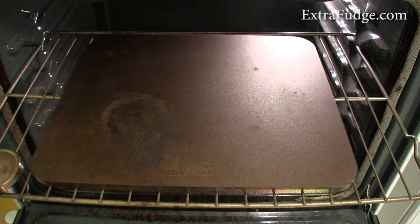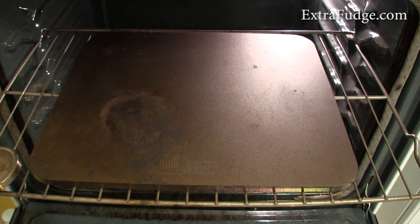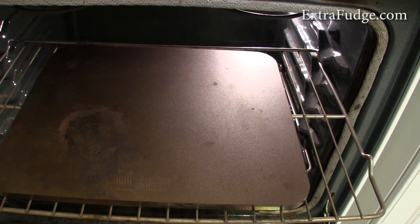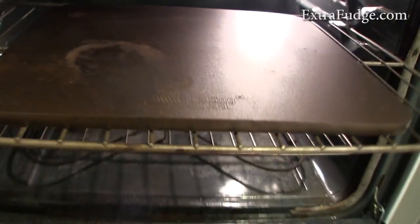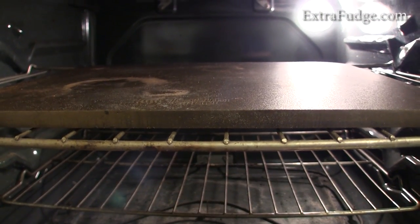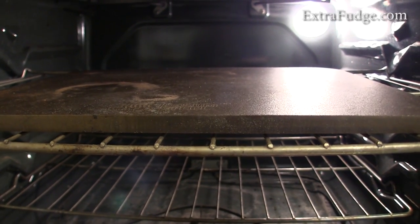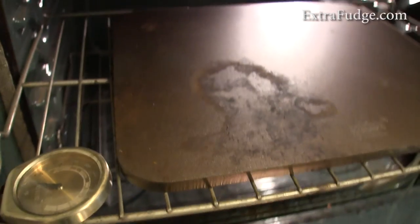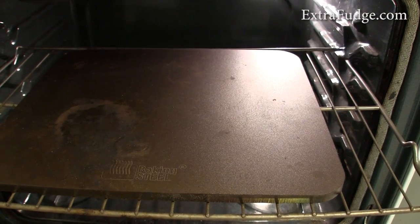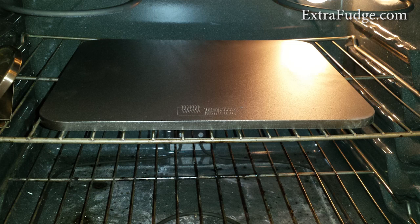Hi everybody, today I'm going to talk about the baking steel — I can never get this name right — it's Stalk Tone Steel. I decided to get the half-inch slab, which frankly I think is a little too thick. This one weighs about 30 pounds. The color got dark after the first use, so this is how it looks after using it one time. Let me show you how it looked when it was new — I just took a picture of it.